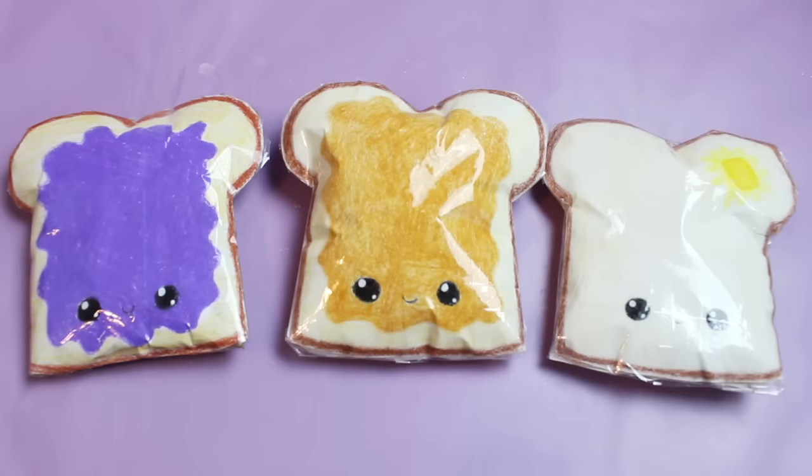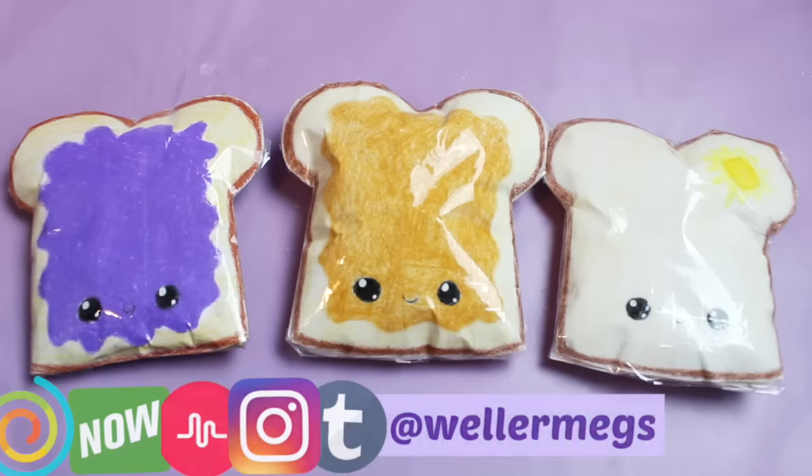Overall I think paper squishies are a really fun project, especially if you don't have memory foam or puffy paint — you can make these without either. Let me know in the comments which squishy was your favorite, and whether you've tried this project or made paper squishies before. If there's anything else you like to fill paper squishies with, let me know that too. Thank you so much for watching — make sure to subscribe for more videos, give it a thumbs up, and follow me on Instagram, Musical.ly, Tumblr, and YouNow — all WellerMegs. I love you guys and I'll see you tomorrow, bye!